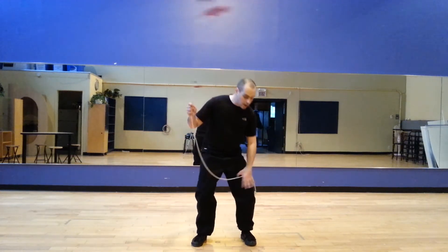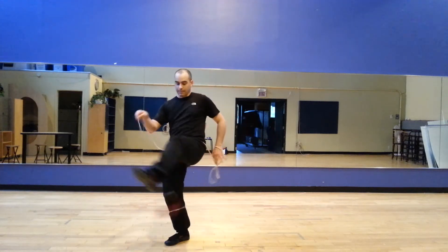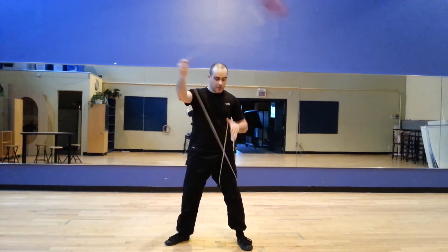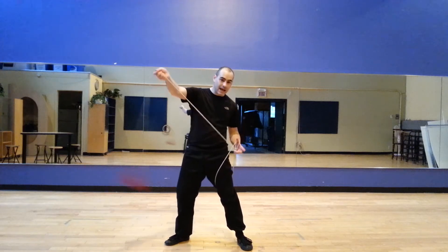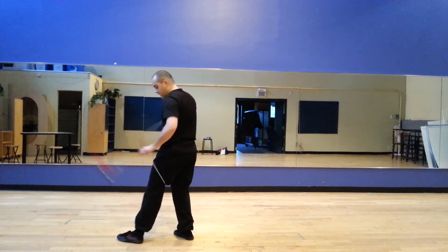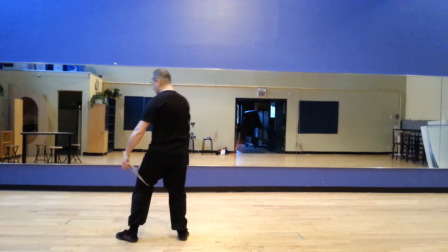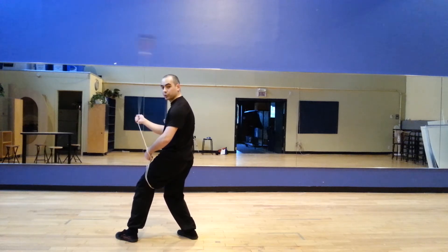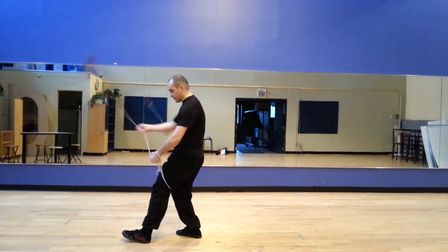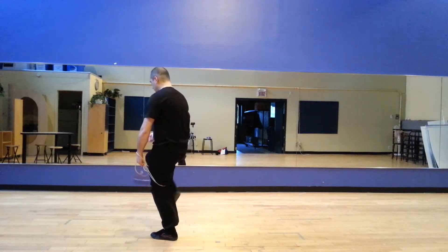You first begin under your left leg, by the center. You're going to catch with your two last fingers, 180 degrees. Again under your left leg and you're going to hold with your two first fingers and do the classical move. Here you go.